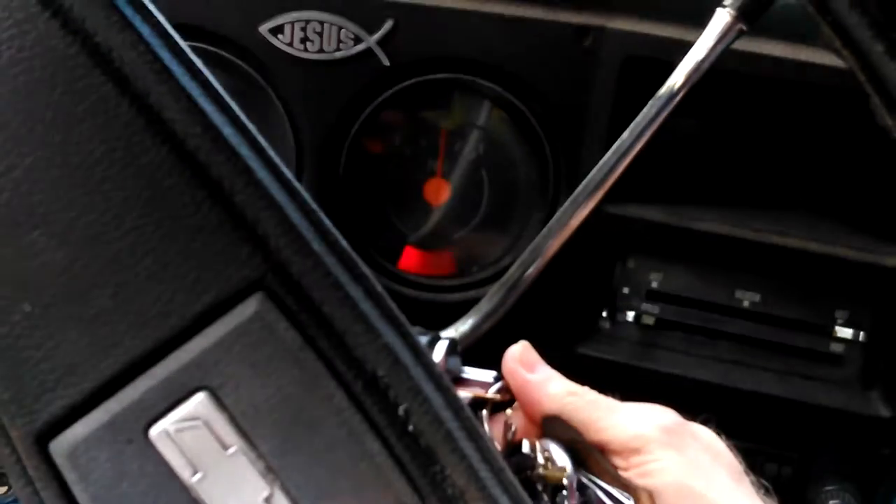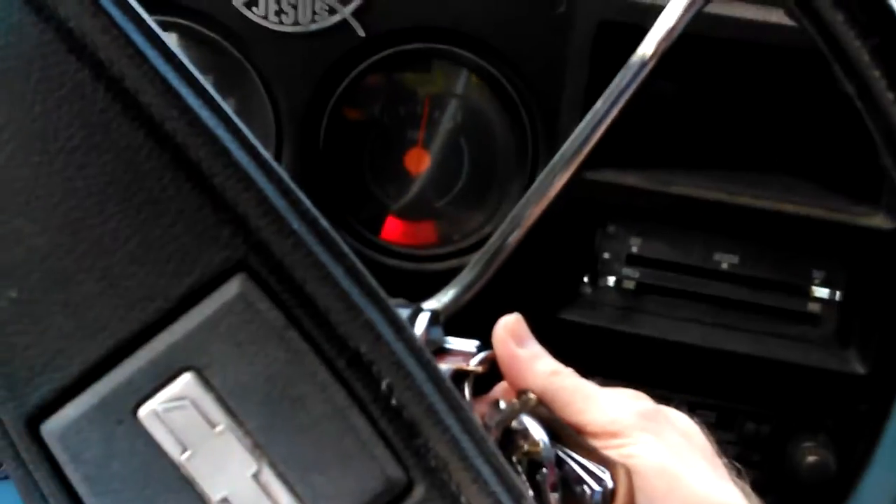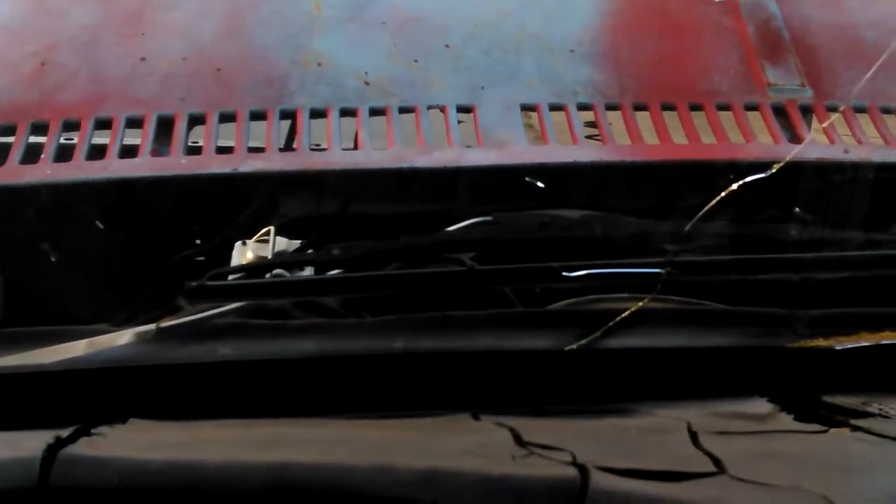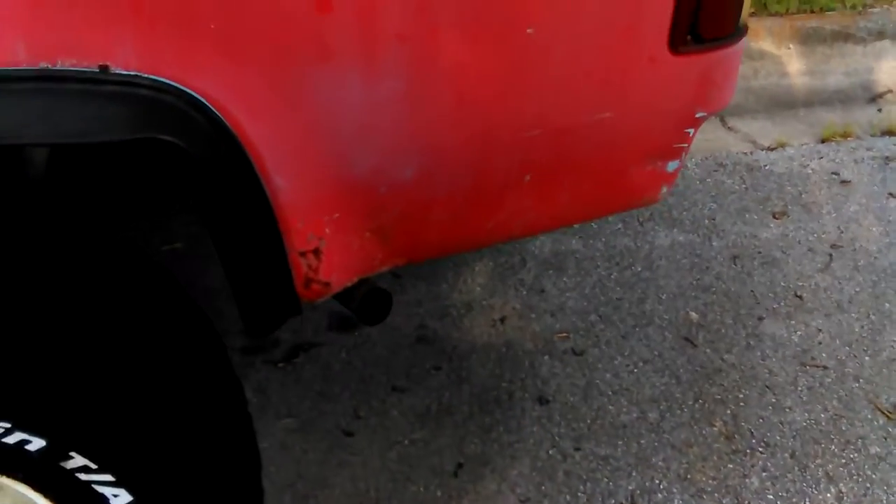It hasn't been started in three, four, five months. It'll take a while to get some gas up. It almost did it. I can always smell the gas when I have to do that to get it going. There we go. It's warm. Last time I started it, it was cold and there was lots of water coming out.